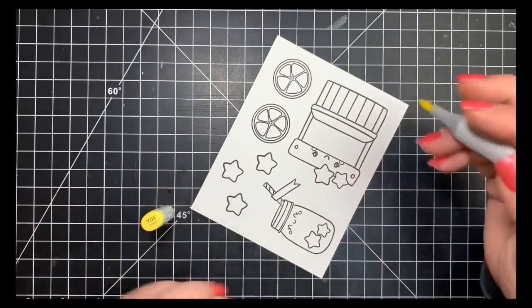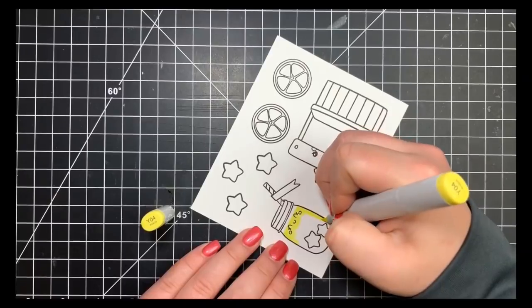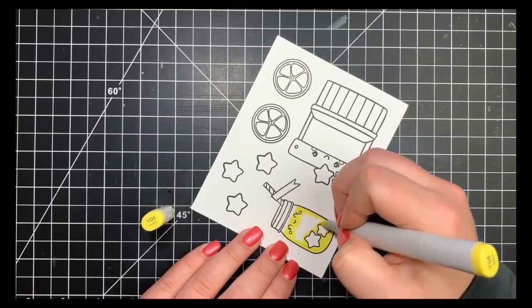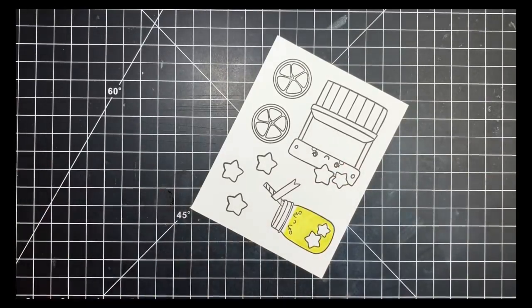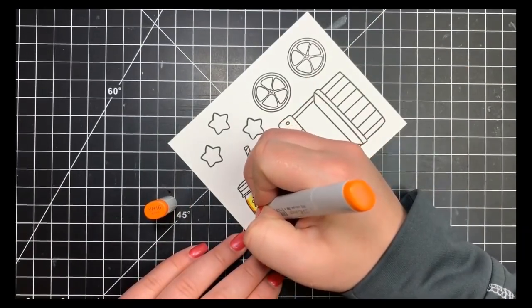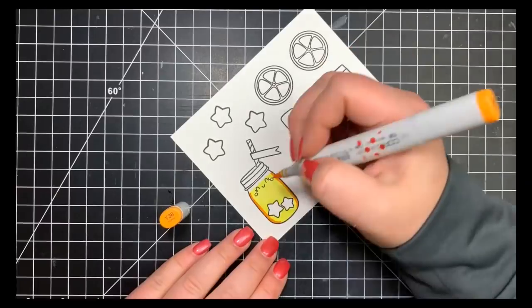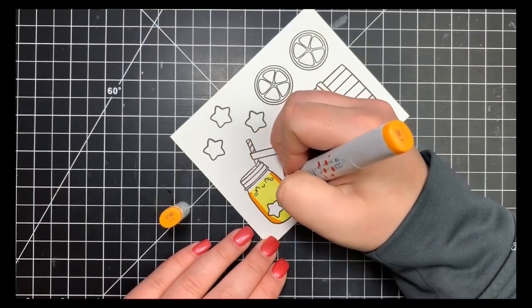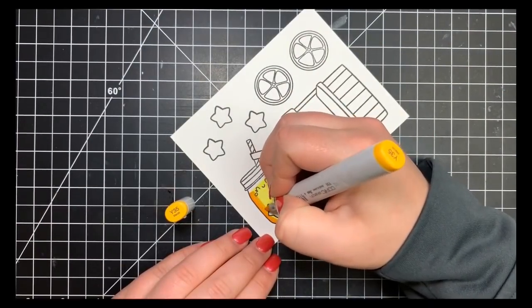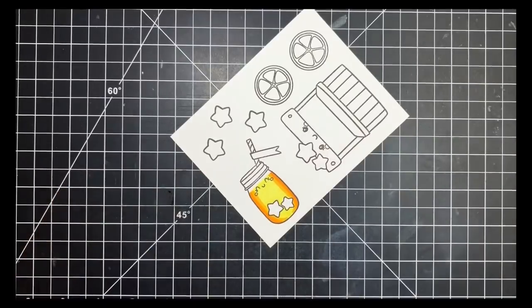Starting with the little mason jar full of lemonade, I want it to appear as if there's lemonade inside. I'm starting with my lightest color, a really bright yellow, to get my paper saturated so blending will be easier. Since the mason jar is a round object, I'll shade on either side. Going in with a YR marker as my darkest color, then blending out with Y38, then Y35. Most of the jar will be the highlight color — I wanted it really bright yellow.